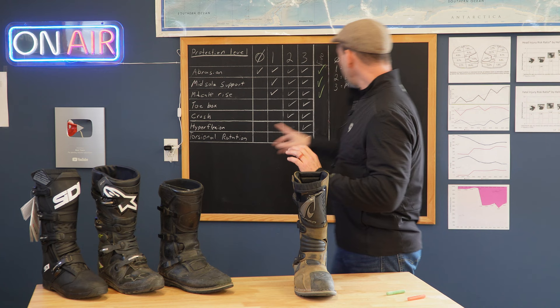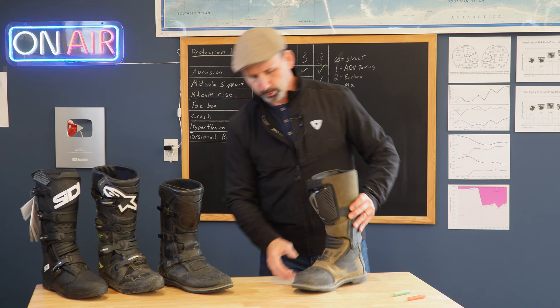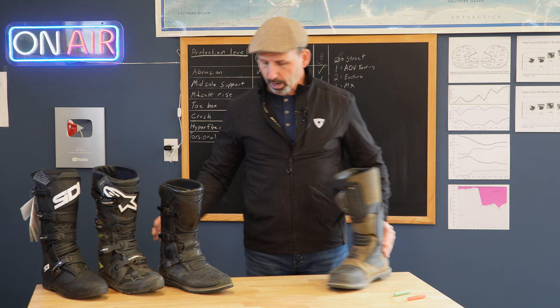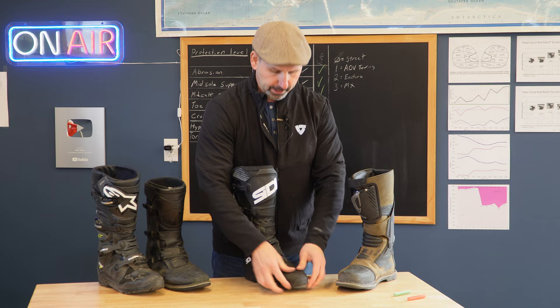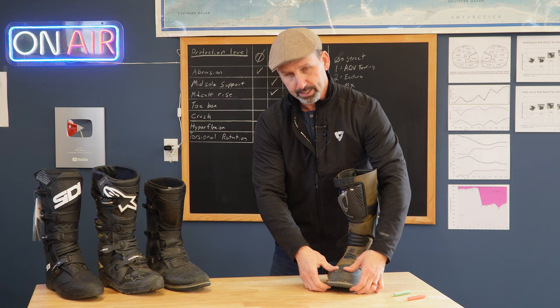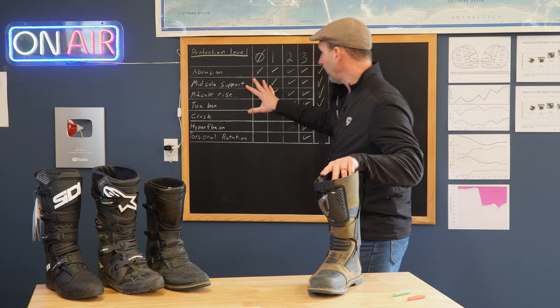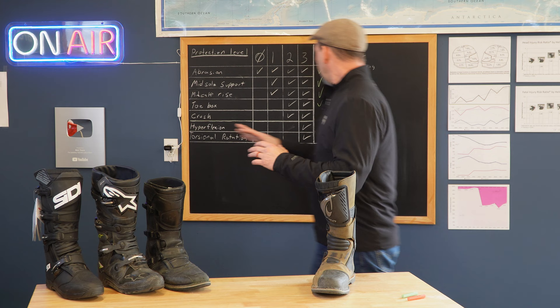The first thing we're going to look at is whether it has a toe box that will protect you on an impact. The Forma Terra Evo does do that. What I'm looking for is whether this cup can be pushed down — does it compress if I hit a rock? As a comparison, on the BMW I can push that down just with my thumbs. As I get into things like motocross boots, there is no flexibility whatsoever anywhere on that boot. This one does have a little flex behind, but the toe box at the very front is solid. I would put this on the lighter end of the Enduro category, but definitely exceeding the standard for the Adventure Touring boot, so that gets a nice green checkmark.